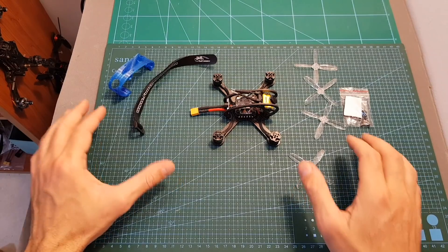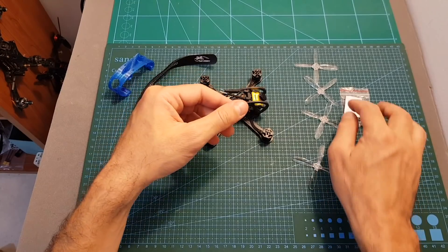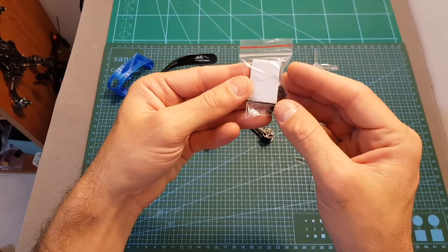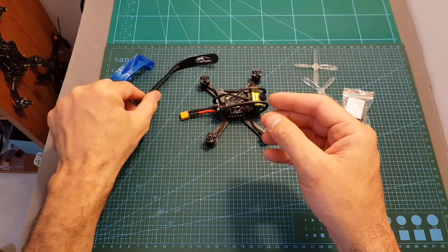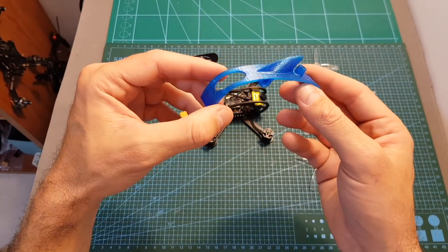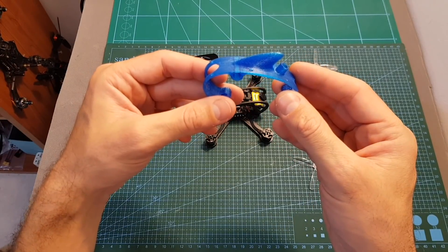Inside the box you can find the quadcopter, a set of 2535 propellers, a bag with screws for mounting the propellers, velcro stickers, a battery velcro strap, and if you've got the special edition version you can also find the canopy, which is available in a couple of colors.